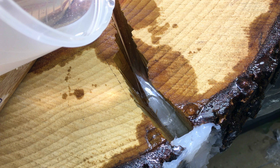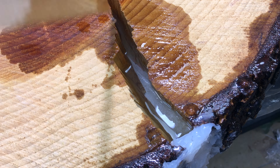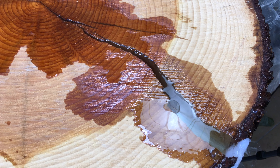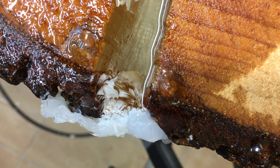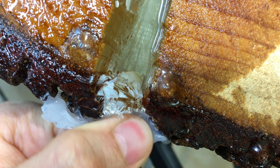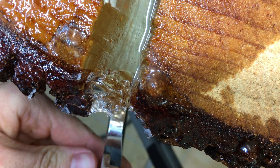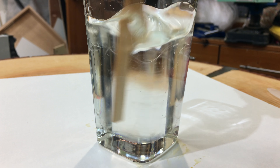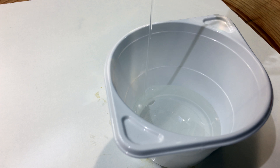But now we encountered the second problem. The epoxy forms super tiny bubbles as it flows into the crack. These bubbles are so tiny that even heating the epoxy won't bring them to the surface. And of course there were cracks that would soak up epoxy for hours. Did I mention that this epoxy takes 48 hours to cure? That means 48 hours without me being able to do anything else in the workshop because I couldn't create any dust.